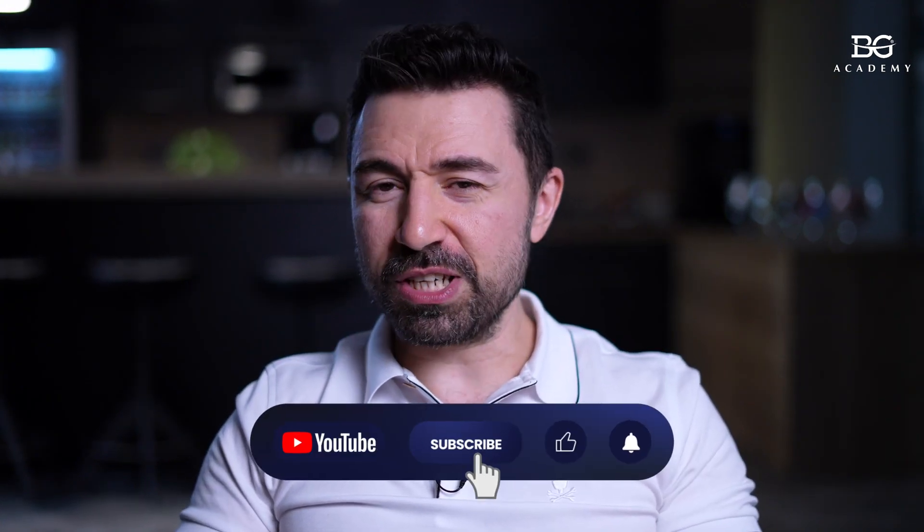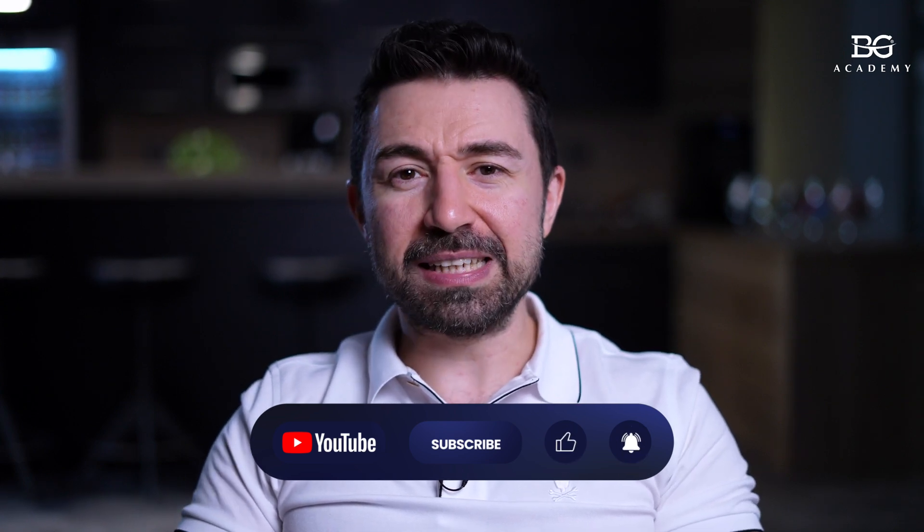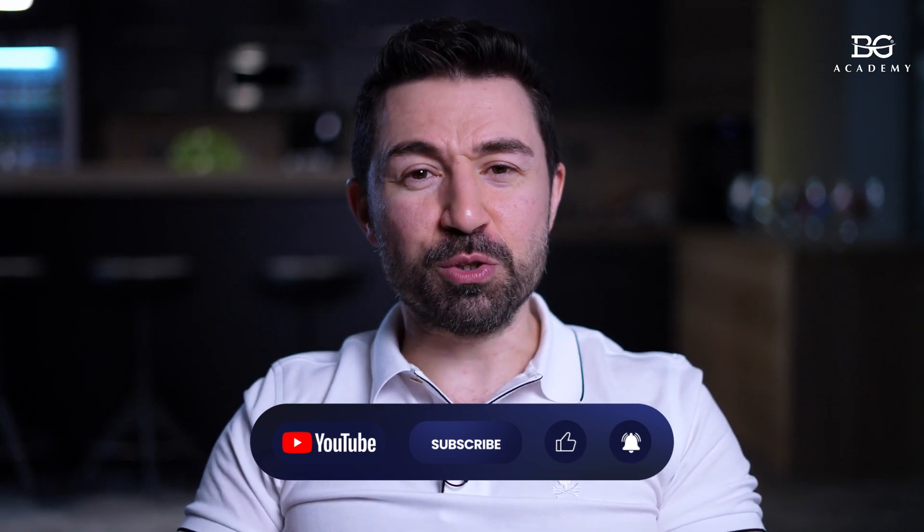Before I continue, I would like to ask you one more time not to forget to put likes to this video, to share it with your colleagues, and to follow us on our YouTube channel. This gives us motivation and we will be ready to do more and more content to make your professional life easier.